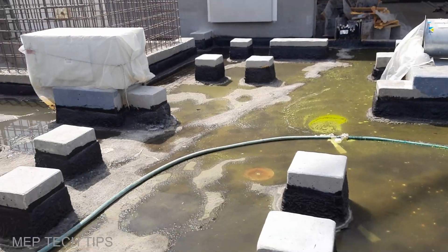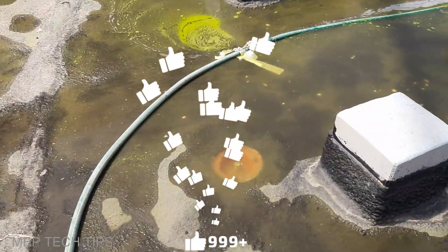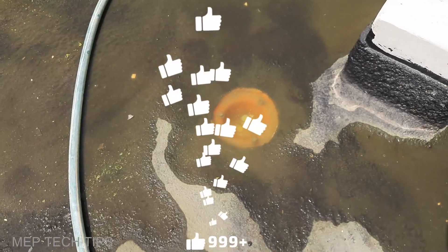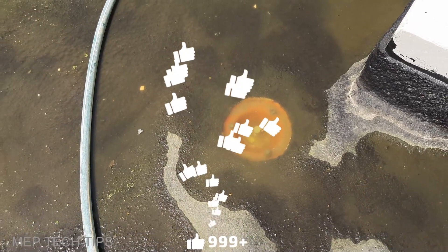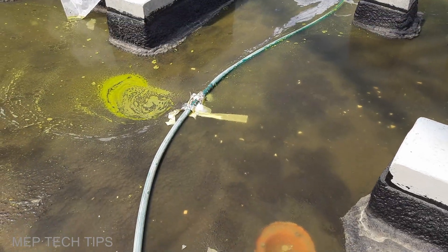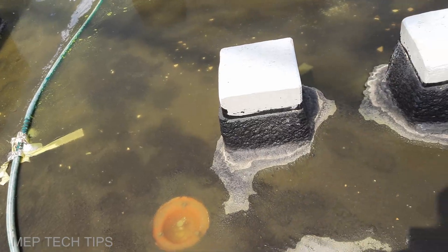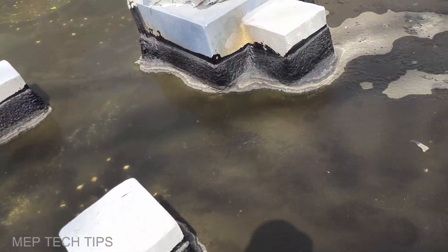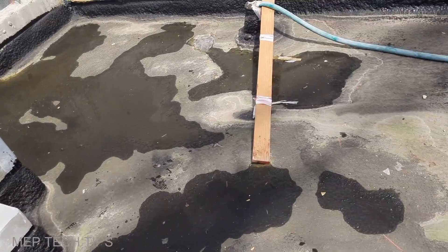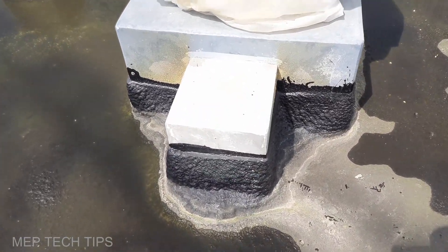You can see the drain point here which is plugged during the water test. They have to make all the slope towards this rainwater outlet. A combo system is there, and the finishing is still going on — you can see the edge.